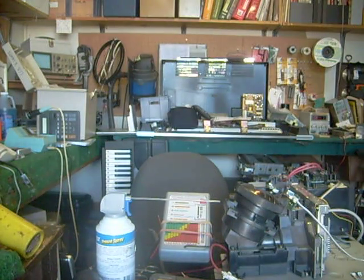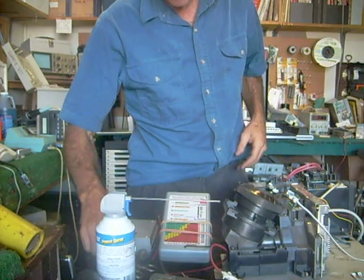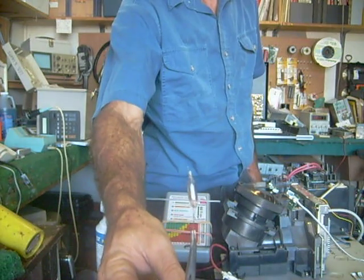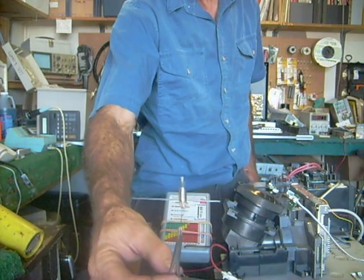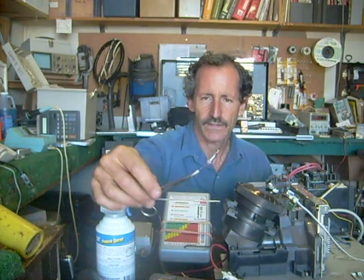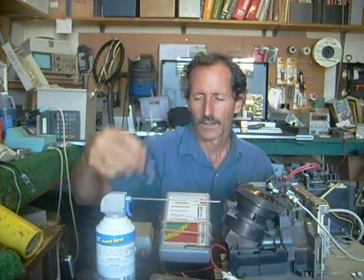Little tricks like that kind of make things go smoother sometimes. Here's another one that I've been doing for quite a long time — this is a neon light. It's a gas-filled light bulb and they light up simply by putting them near a high voltage source. For example, I can put this near my flyback transformer on a TV set, and if the flyback transformer has pulses going through it, it'll actually light it up.